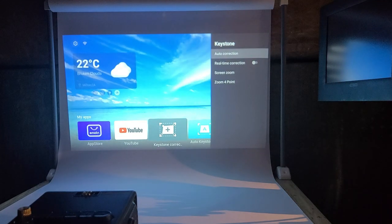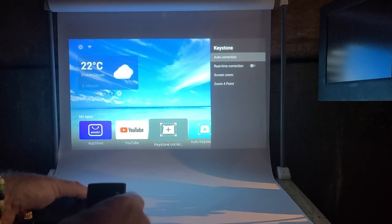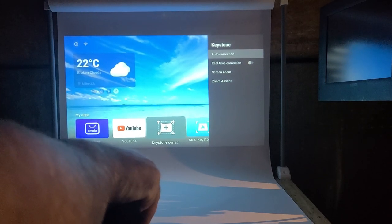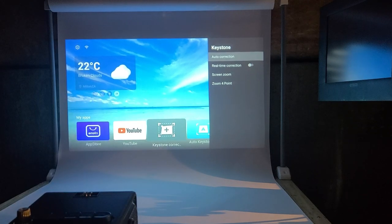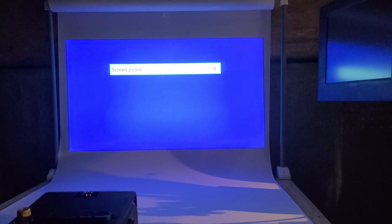There's keystone correction — you can do auto correction, though I'm not sure I'd recommend it. Now I'm turning the focusing knob on top and that looks pretty sharp to me. Real-time correction means if you toggle it on it'll keep correcting whenever you move the projector — I didn't like that functionality. You can also zoom your screen; right now we're about four feet from the screen.